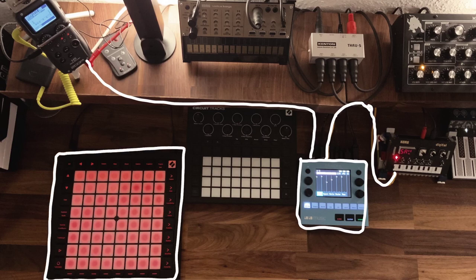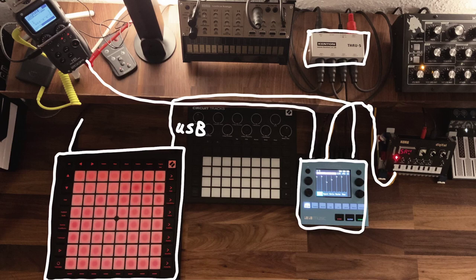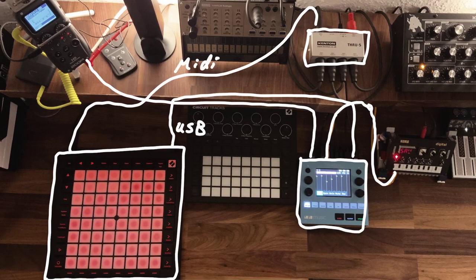The USB cable acts as a power source for the Novation Launchpad Pro and enables a MIDI connection between them. The Launchpad Pro has four tracks but just two MIDI outs, so I had to use a MIDI through box. One MIDI cable goes to the MIDI through box, and from there every device is connected. I configured different MIDI channels for each of them, and everything worked well.